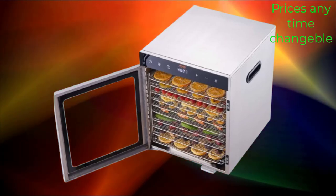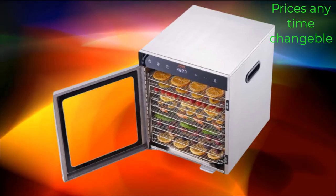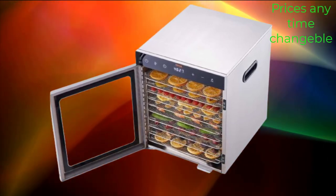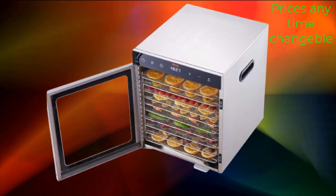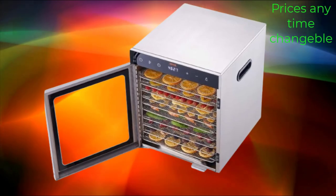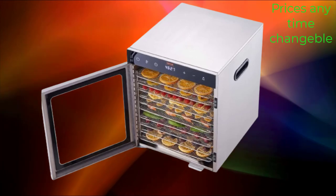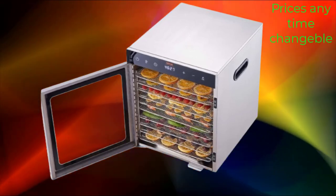The Vever 10-Tray Food Dehydrator is a household appliance designed for drying vegetables, fruits, and other food items. Made of stainless steel, it ensures durability and hygiene, as stainless steel is resistant to corrosion and easy to clean. With 10 trays, this dehydrator offers ample space for drying a variety of foods simultaneously, suitable for home use to dry large quantities of fruits, vegetables, and other snacks.